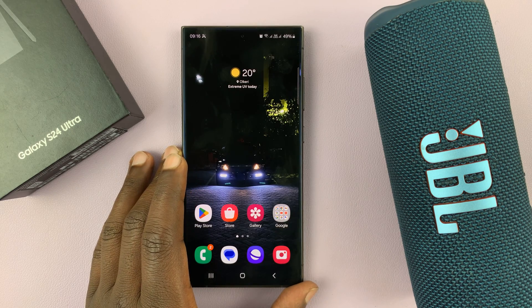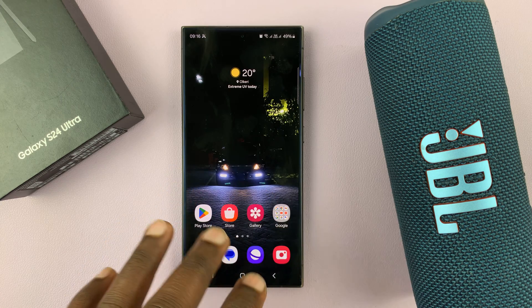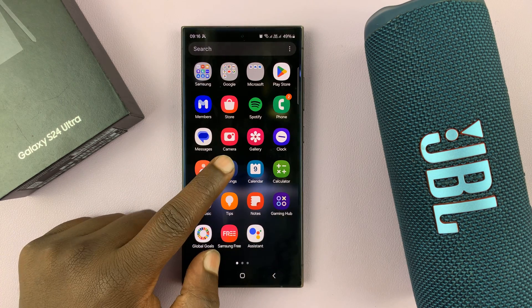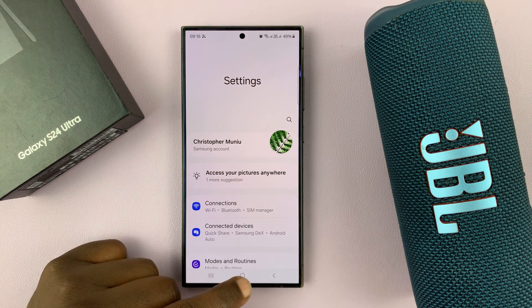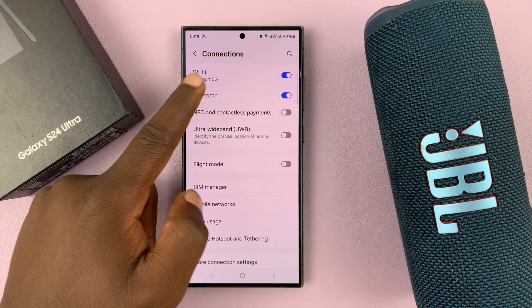I have the Samsung Galaxy S24 and I'll be showing you how to connect a Bluetooth speaker to this phone. So the first thing you want to do is go to your phone's Bluetooth settings. Go to Settings, Connections, and then Bluetooth.